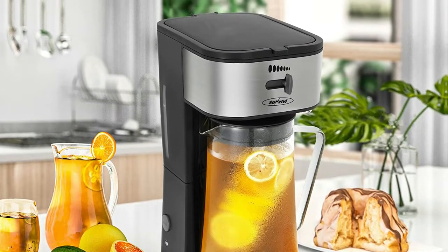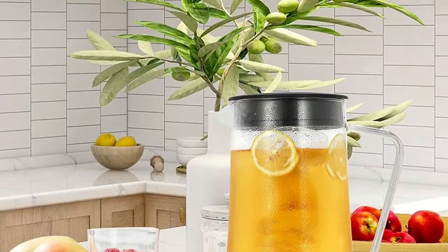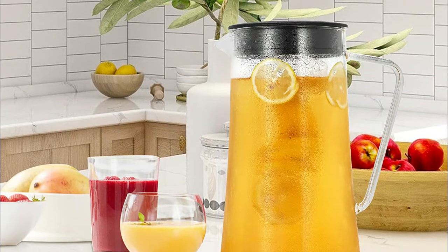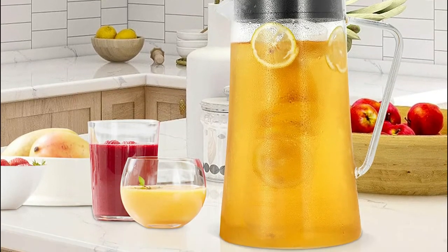Custom brew iced tea or iced coffee the way you like it with the brew strength selector. Eliminate brew time guesswork by controlling the strength of your brewed beverage for a perfect pitcher every time.